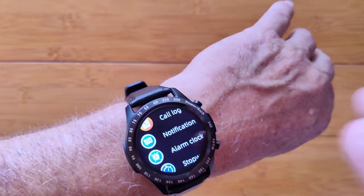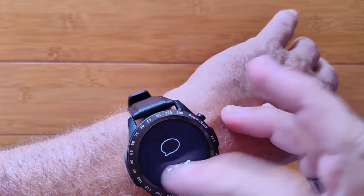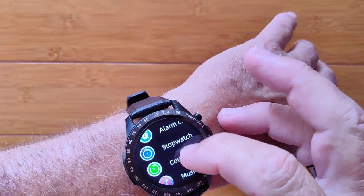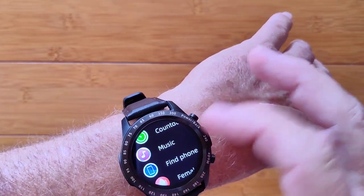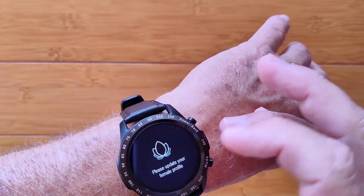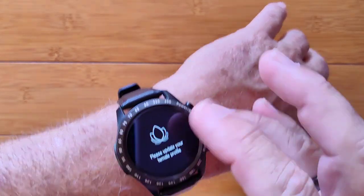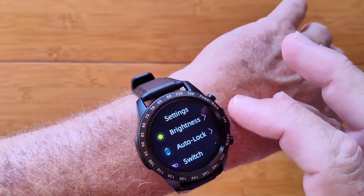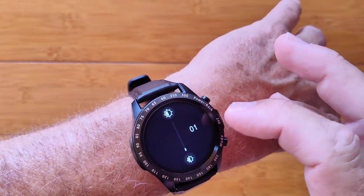You've got notifications that you set up pushed from your phone to the watch. If you have any, you can read them there. Alarm clock, stopwatch, and countdown timer. There's the music player again, find your phone, and the female activity tracker — it's not one of the main cards but it is available. There's also remote photography and overall settings for brightness.